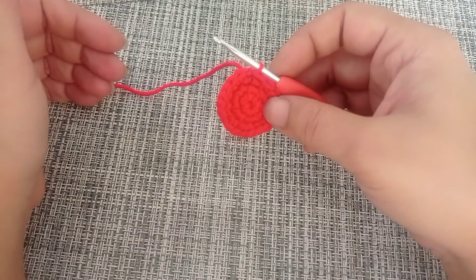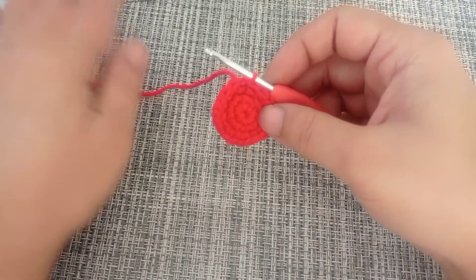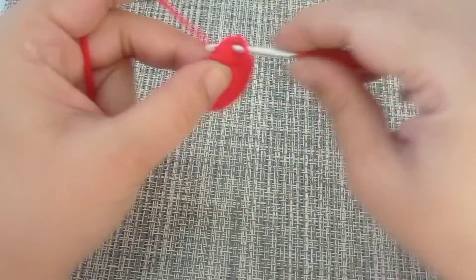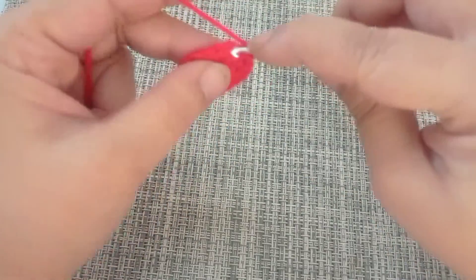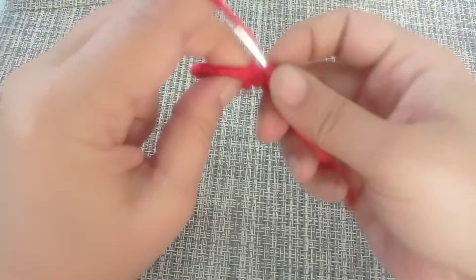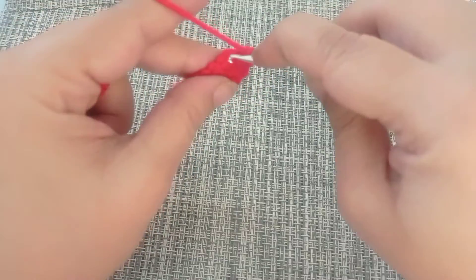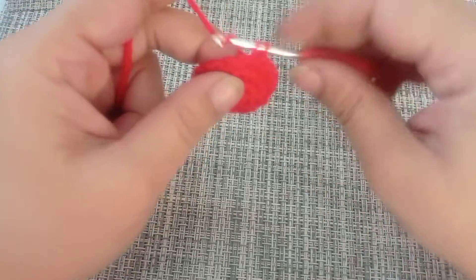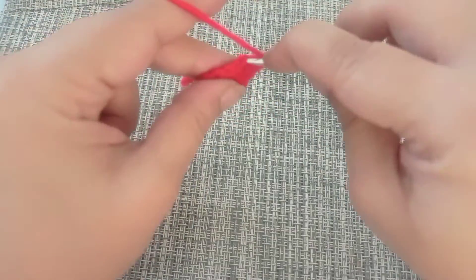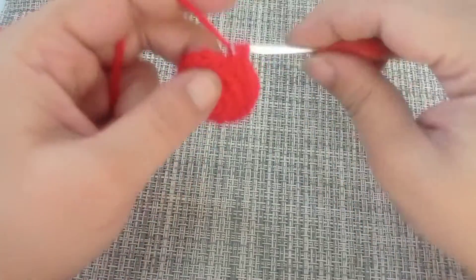From round number four to round number eight — that's five rounds — you're going to make one single crochet in each stitch around, giving you a total of 18 single crochets each round. You're going to end each round with a slip stitch and start each with a chain of one that does not count as a stitch.